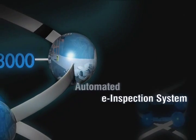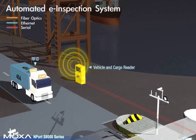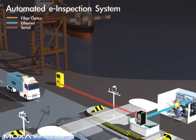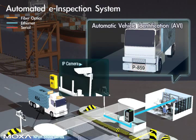Automated e-inspection system. Customs inspection stations now use modern networking architectures to handle the inspection and clearance of loaded vehicles. An automated e-inspection custom system consists of five subsystems: an automatic vehicle reader, an automatic cargo reader, and a camera for license plate recognition.